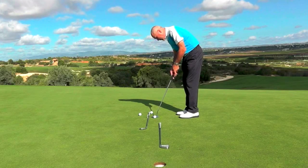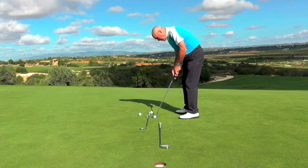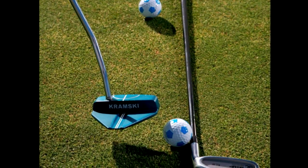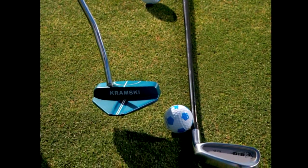My intention is to set up, take the putter back on a slightly inside path as is correct, about the length of the ball, and then to roll that ball on its line.